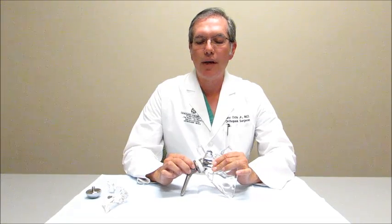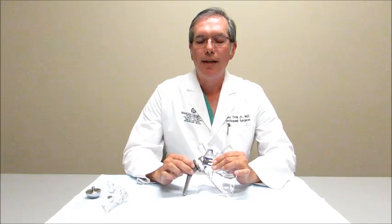Both of these implants are going to relieve pain because of arthritis in the joint. But the reverse shoulder is going to help a patient who's missing their rotator cuff by changing the biomechanics a little bit and maximizing the efficiency of the muscles they have left in their shoulder. Thanks.